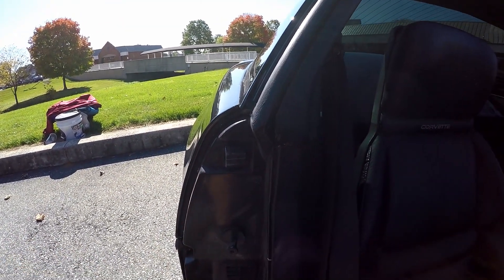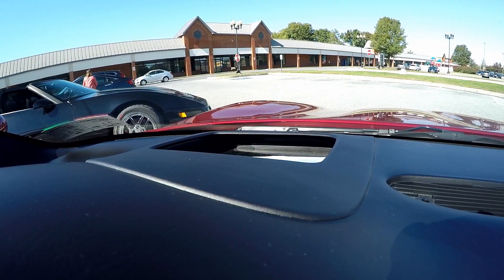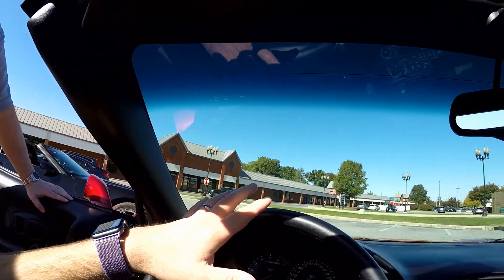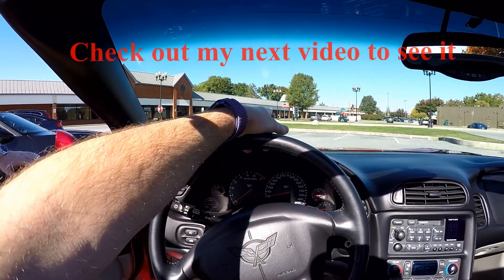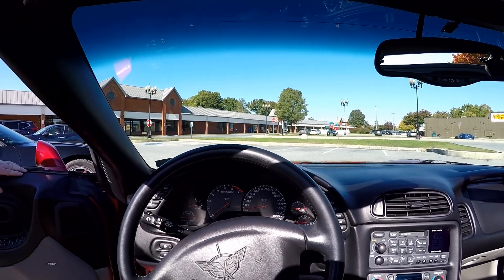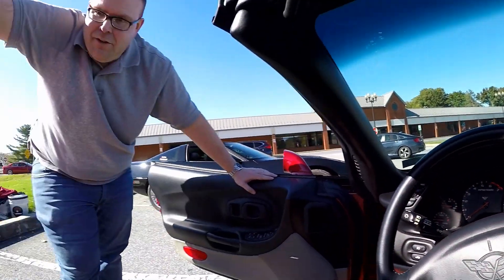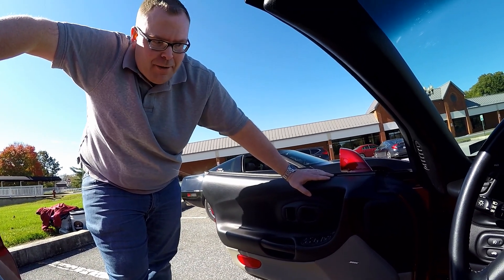One thing the C5 has that the C4 doesn't is this random black box on the dash. A lot of Corvette fans know exactly what it is, but if you're new to Corvettes, it is a heads-up display. Basically, if you're sitting here looking straight out past the steering wheel, right up there in midair you'll see your speed and your RPM in a greenish tinted color. The newer Corvettes have full color, but in this one it's just green. It floats in midair — you don't have to look down at your dash. A lot of GM vehicles that year had it, like Cadillacs, and night vision was part of that package too.